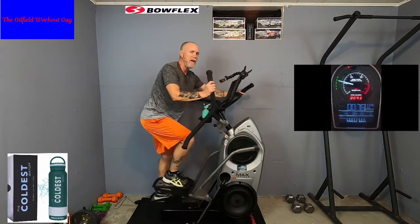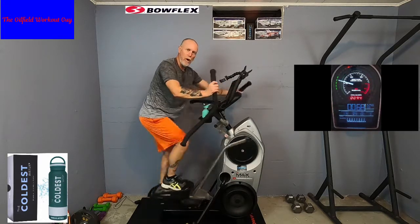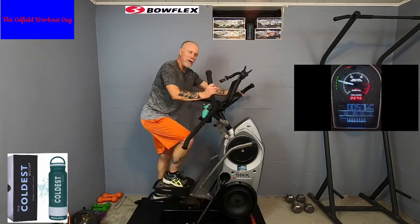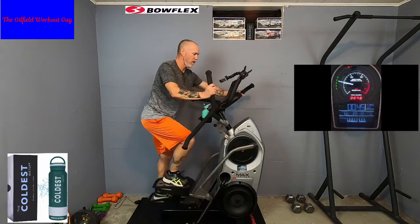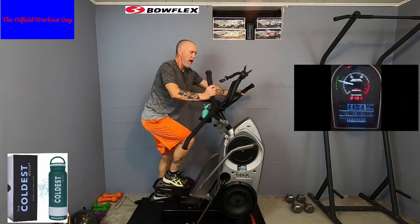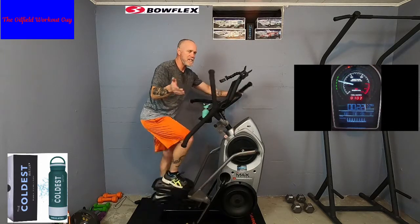The only thing you're going to get by maxing your legs out on super hard resistance is fatigue. Now don't get me wrong — I'm not saying never go up with resistance. It's great for muscle building. But when you're doing a 14-minute interval and the object is how many calories can you burn in those 14 minutes, maybe the higher resistance is not the answer.